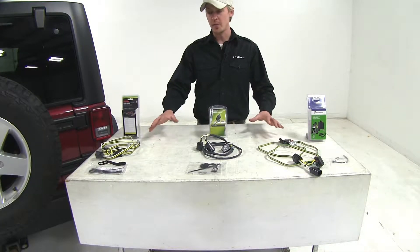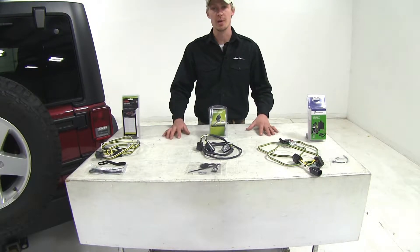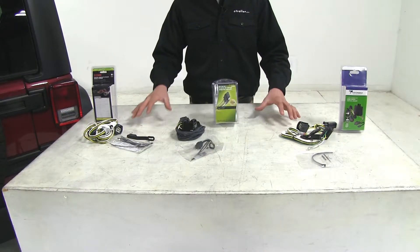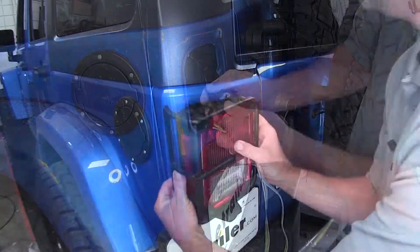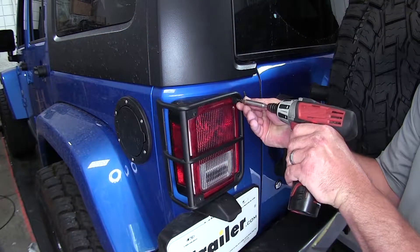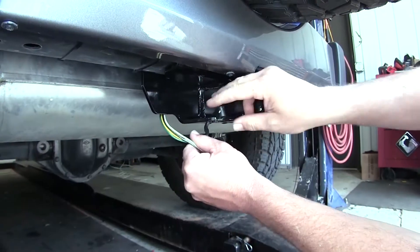All of our wiring harnesses are going to be great for towing a single axle trailer with two lights on the back and maybe some side marker lights. All of our wiring harnesses are very easy to install — they just plug in line behind our driver side taillight. They're all going to give us a four-pole flat connection at the rear of our Jeep.